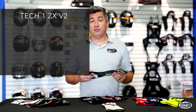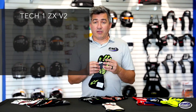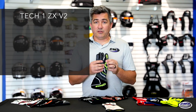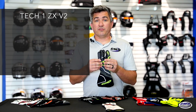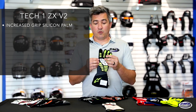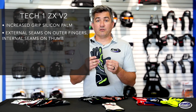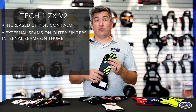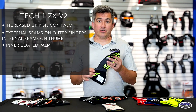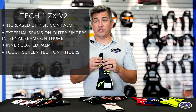The Tech 1 ZX V2 is the premier line from Alpine Stars Racing Gloves. This has all the key features you're going to want in any racing glove. It has an external design for reduced irritation to your fingers and increased grip with the silicone palm. It does feature externally seamed outer fingers and an internal seam on the thumb. The Tech 1 ZX V2 also has an inner-coated palm to reduce slippage inside the glove and touchscreen technology on the finger.